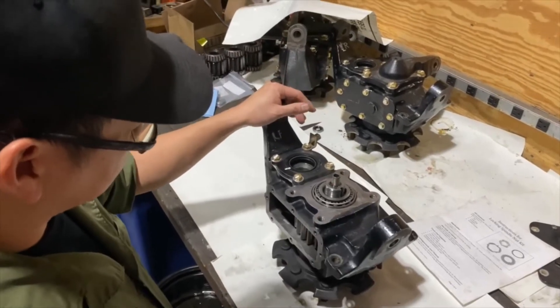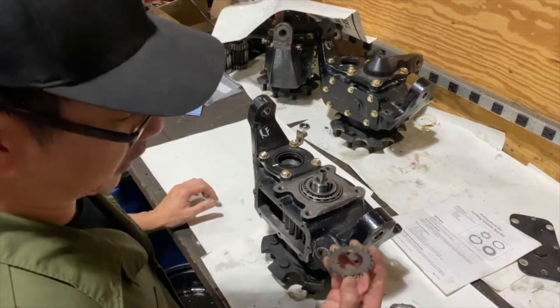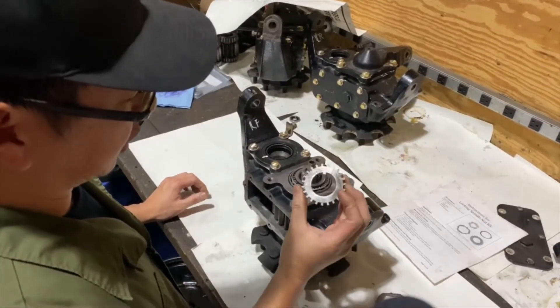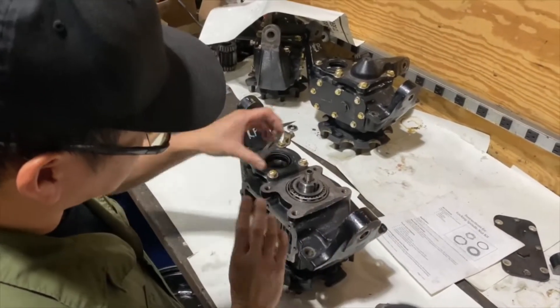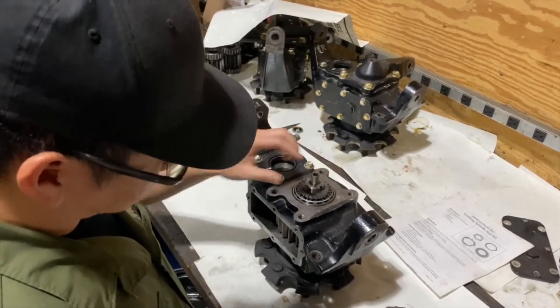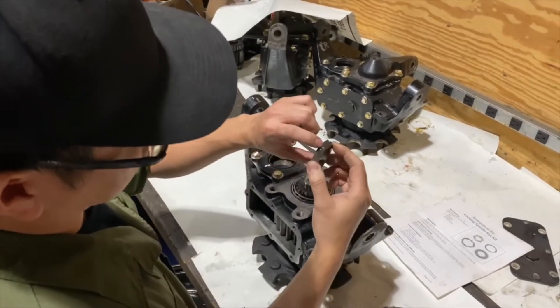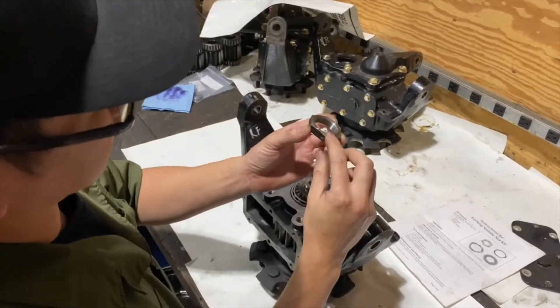First, get your bearings and all your races in place ready to go. We're going to need a notch washer. Put it on the spindle and we're going to take the locking nut with the groove where the snap ring goes in, bevel side on top.